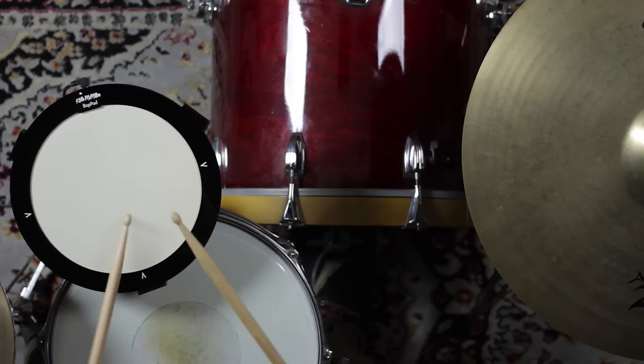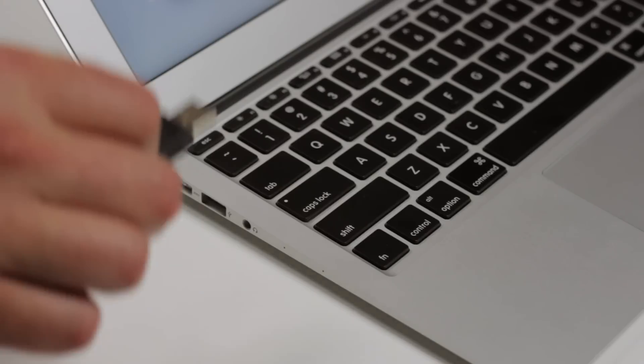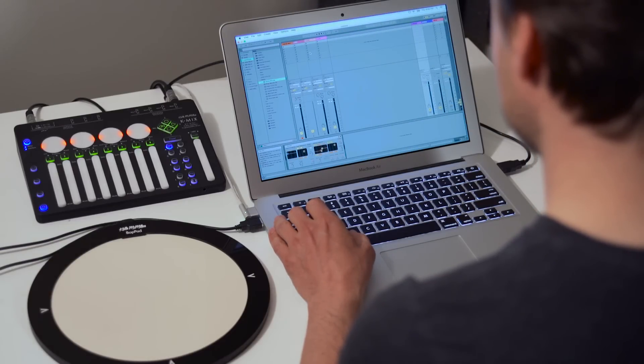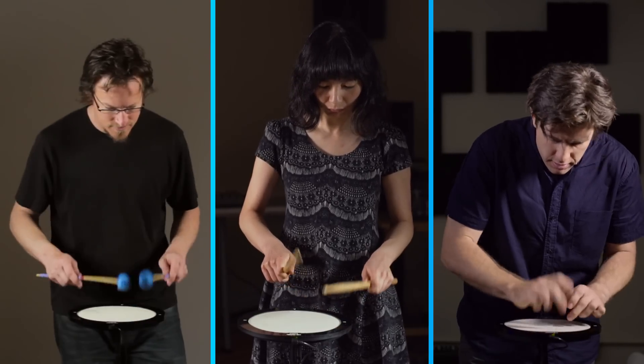BopPad is accessible to everyone. It's easy to get started — just plug and play via USB with any mobile device, laptop, or desktop computer. BopPad works with all music software and can be played with sticks, hands, or any convenient object.